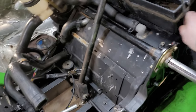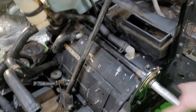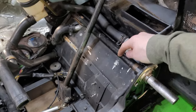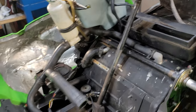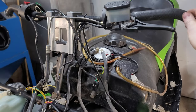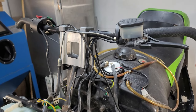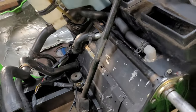I got the jack shaft in and man this thing spins like butter. This one looks so much better — the one that was in here was really rusty. The steering crossmember is really tight on this thing; there's like no play at all, so that's gonna be good.